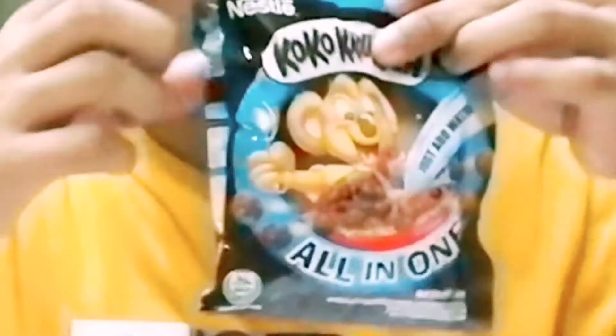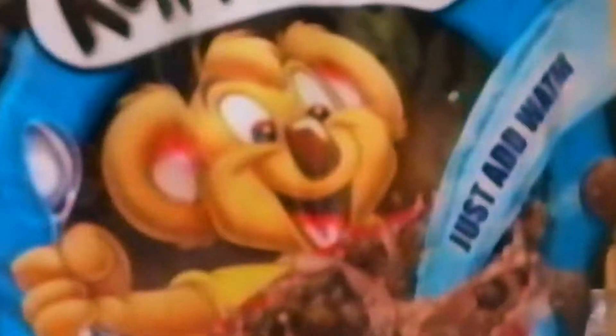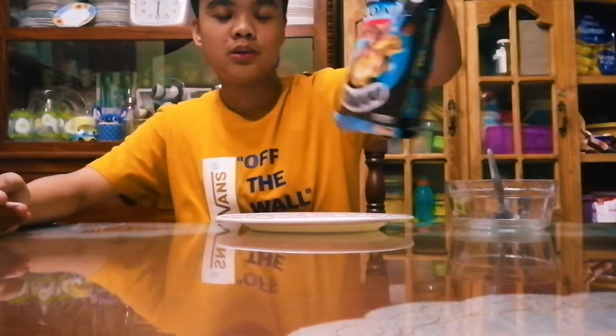Hey guys, what's up? Welcome back to the channel. Today I'm going to show you this ordinary Filipino snack and we're going to make it better. I just discovered this this morning. We're going to make this into a fancy delicacy. So yeah, let's get started guys.